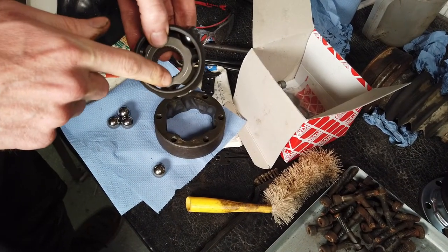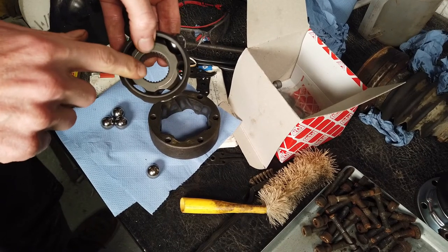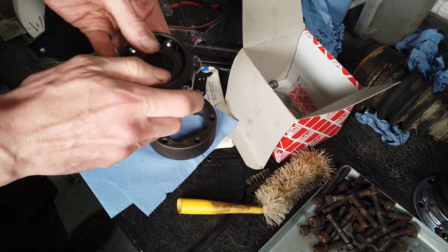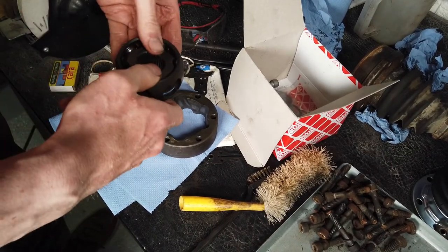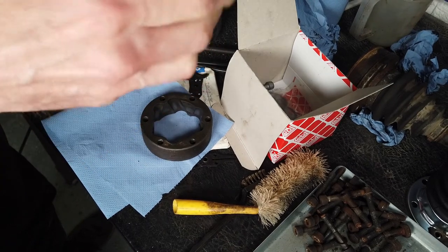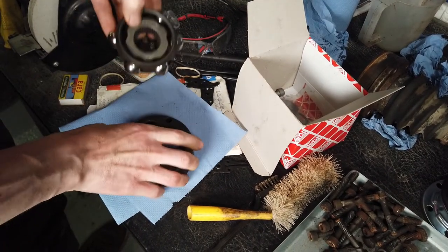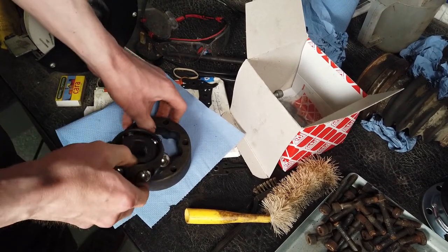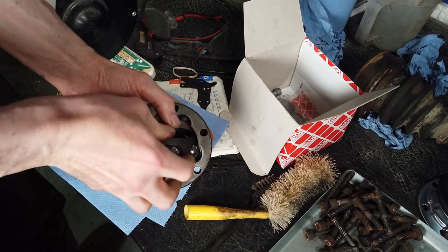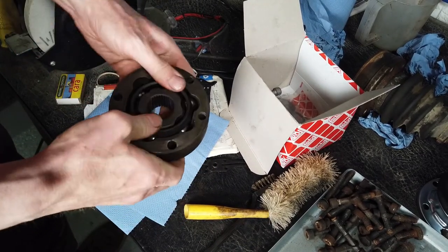There's also some lettering stamped on the inner part which you can use as a reference point to show which way that part faces. Just popping everything back in now, getting all the ball bearings in. This looks all nice and shiny, but we're just going to dirty it all up again and pack it with fresh grease once it's all reassembled. That's him in place - make sure everything's facing the right way. It's a little awkward getting everything in at an angle and making sure it's all popping back in.